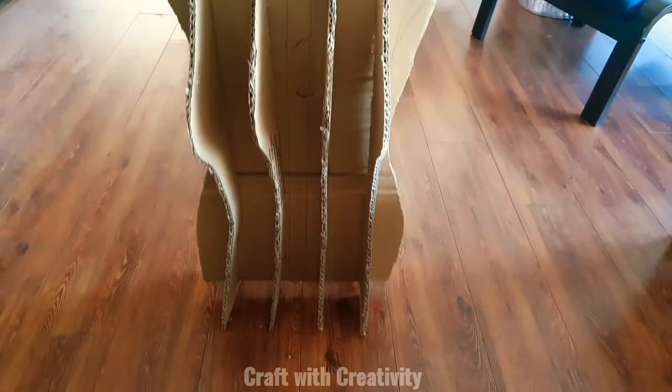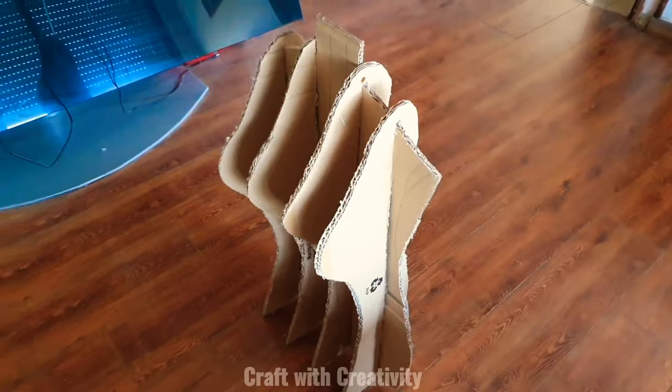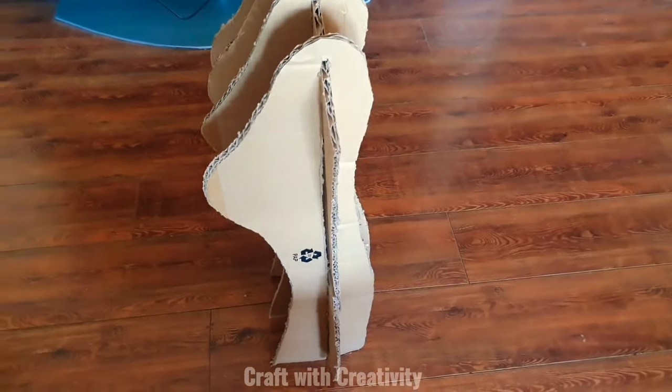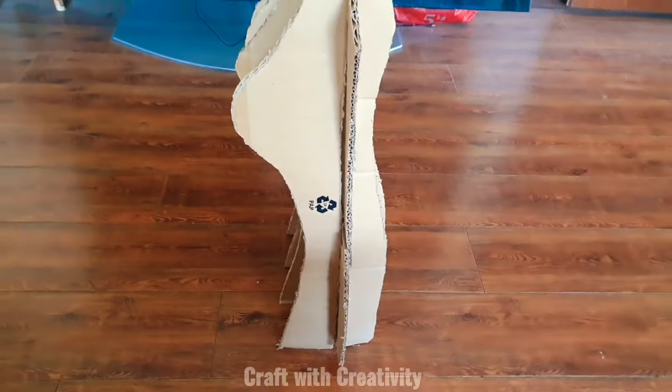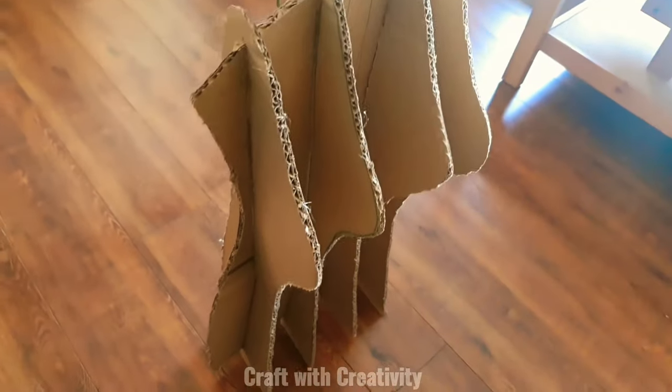This is how the basic frame for the form looks now — you can see it standing by itself. I recommend cutting slightly thinner pieces as that will be more wearable; I cut mine a little bit thick but thinner is better.